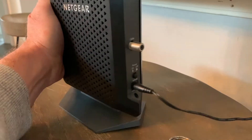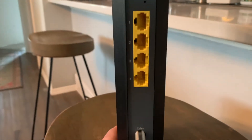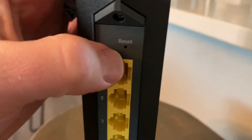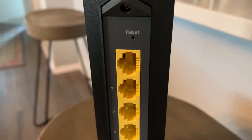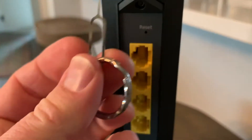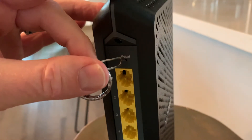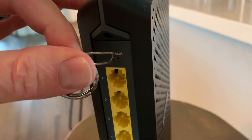We'll turn this around onto the back. What we're looking for is going to be right up here at the top — a little reset button that's inside a hole. They make it difficult because they don't want you accidentally factory resetting this. We take our little SIM card key and push it in here.